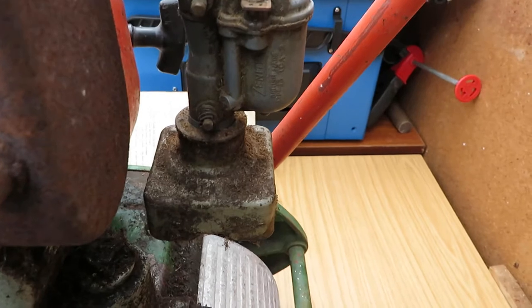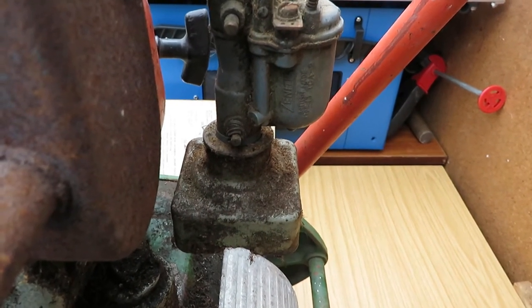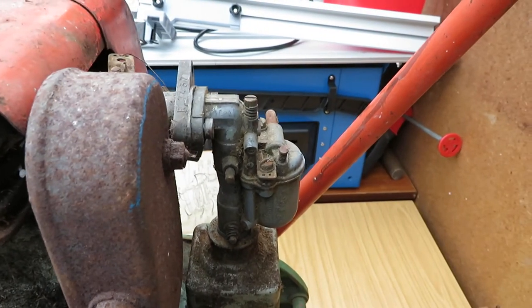The air cleaner looks original for its age, as opposed to the ones that go the other way — a bit flatter. The carburettor looks intact and okay.